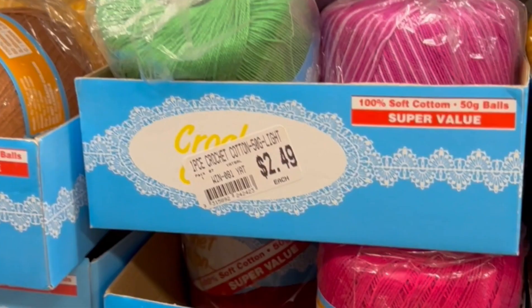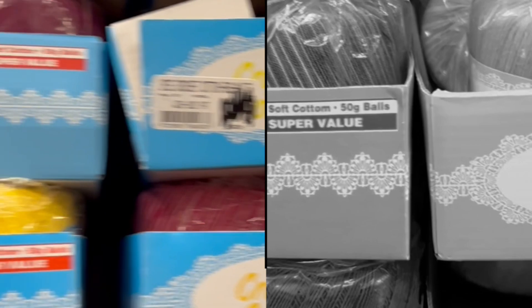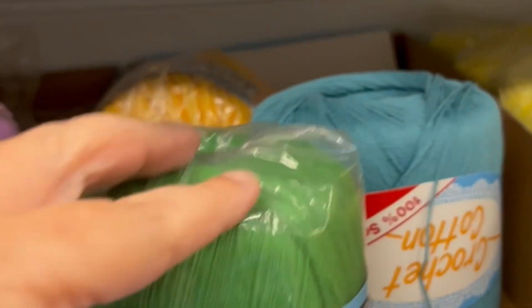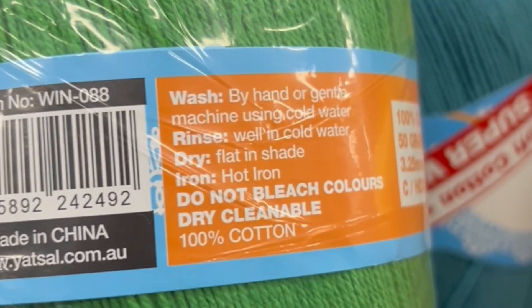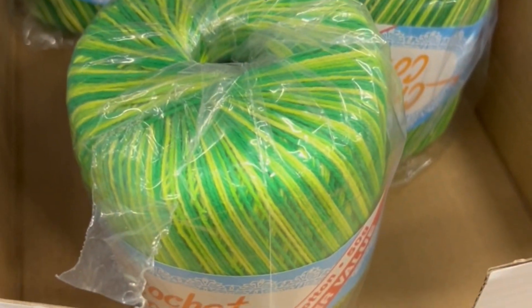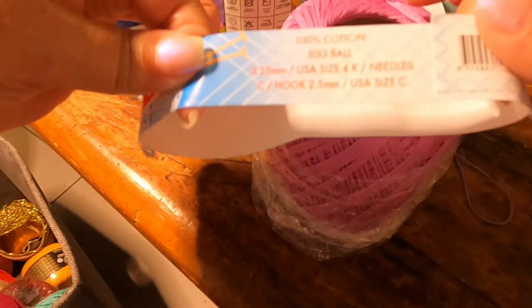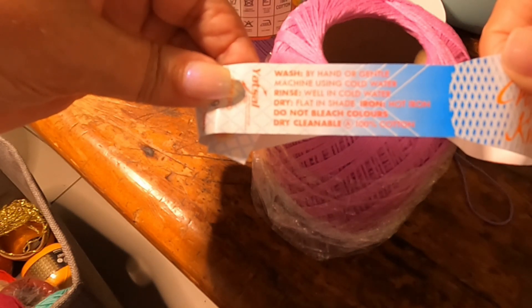Let's look at the price point. The price of crochet cotton makes it an attractive alternative to purchasing weaving yarn for certain projects and can make a project more cost effective. In my case, this cotton was gifted to me, which means that the set of placemats I made only cost me time. But now that I have used it, I can think of so many projects to use it in. I will now be keeping an eye on sales and seeing if I can pick up any bargains to reduce the cost of a project.